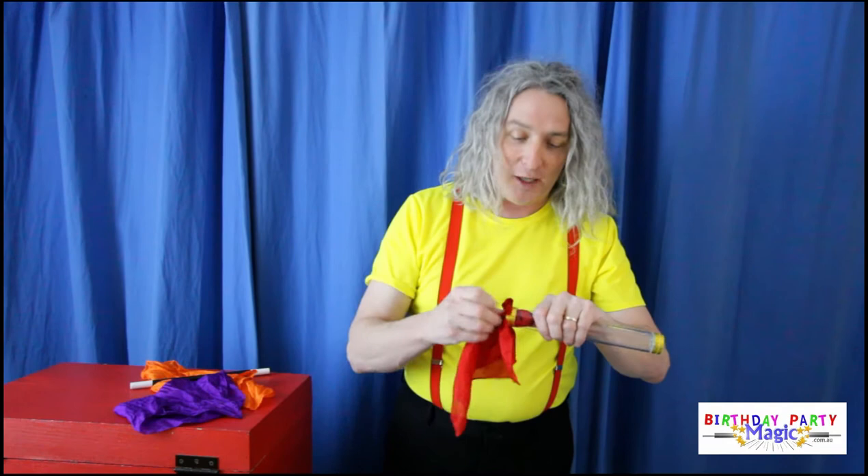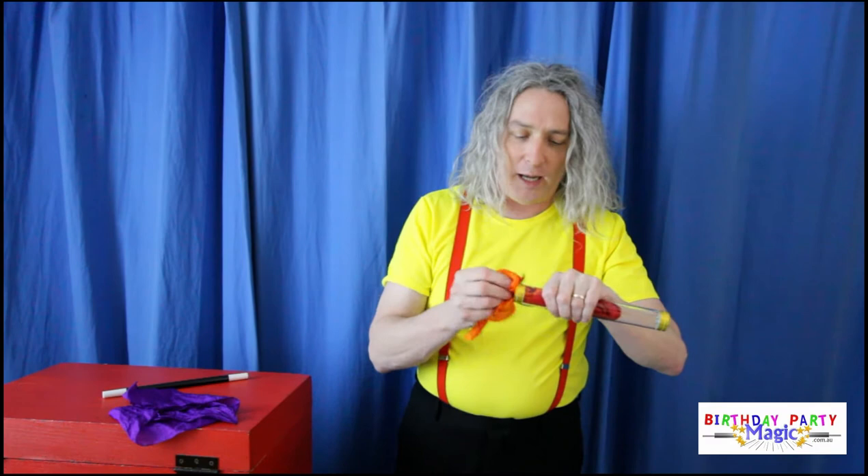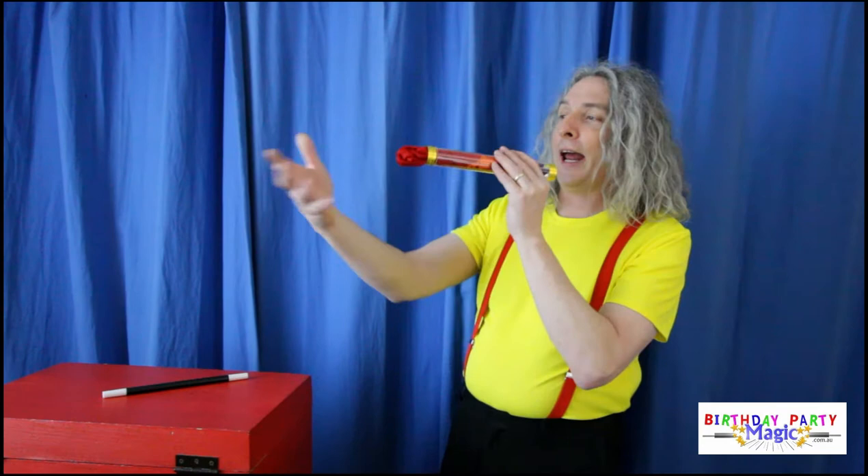We put the red one in there. We get the orange traffic light — stop running away, Mr. Magic Wand! When you see an orange traffic light you slow down. We put that one in there like that. And we get the purple hankie — if you see a purple traffic light you need to go to the doctor. Now all we do is we blow it out here and they come out all joined together. Here we go, are you ready? We forgot to say the magic word!